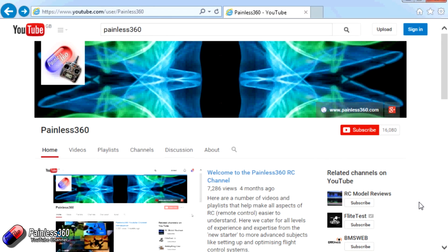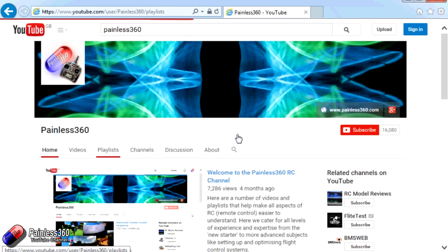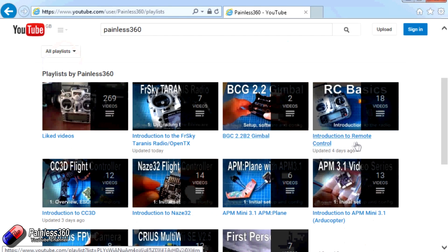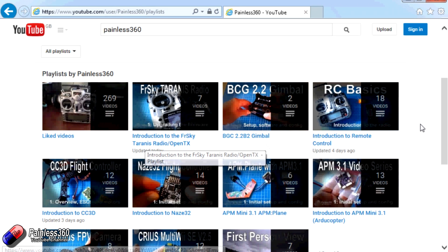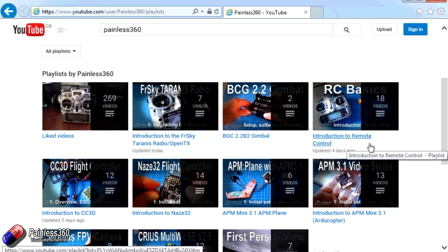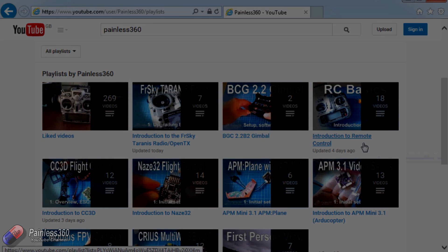Thank you for taking the time to watch that video. There are lots of other videos on the channel and they're carefully ordered into playlists, so you may find that there are other videos on this same subject that you can go and watch. I would recommend going into the playlist area of the Painless360 YouTube channel and looking around and seeing what there is. Please like, subscribe, and happy flying. Bye.